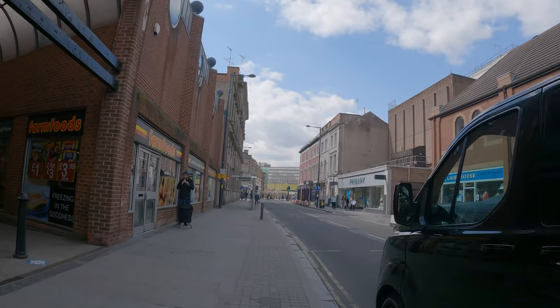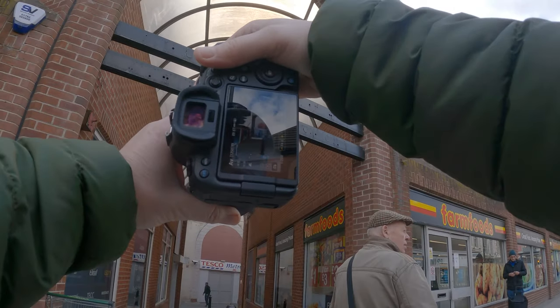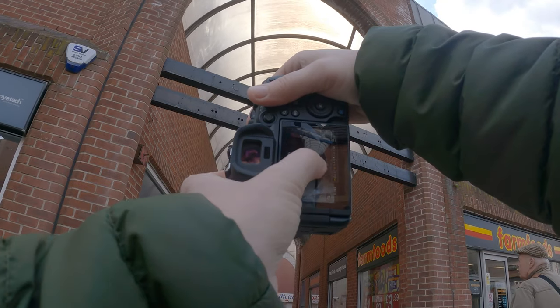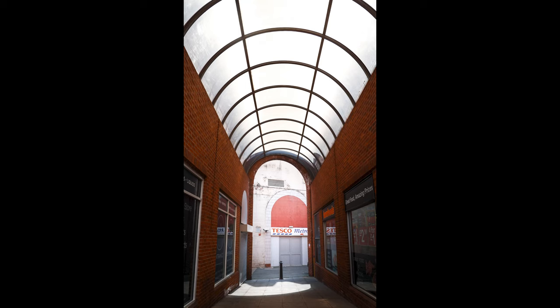I'd already made one kind of lap of the city after about 25 minutes — it's quite a small city centre. But I saw this archway here and I noticed there was a bit of light coming through. I thought if I could capture just the arch on the top of this, then it would be quite a nice photo to get, because you've just got this kind of nice, almost misty light at the end of the archway.